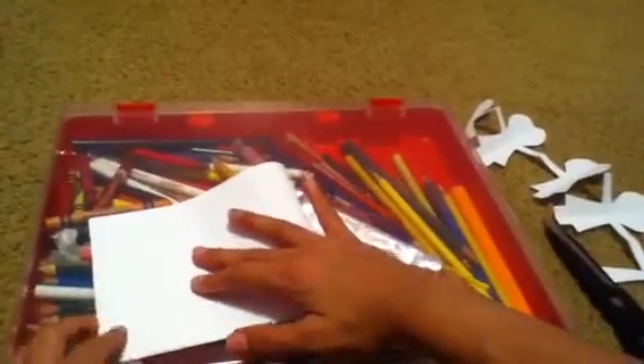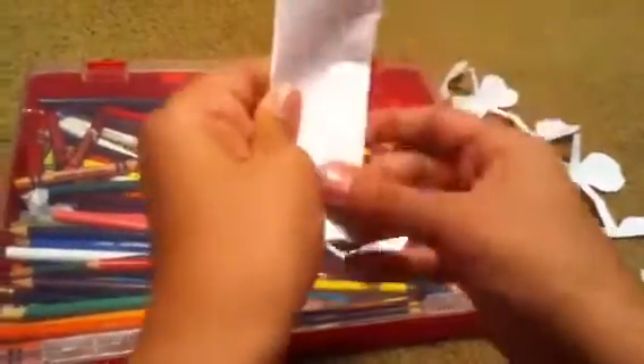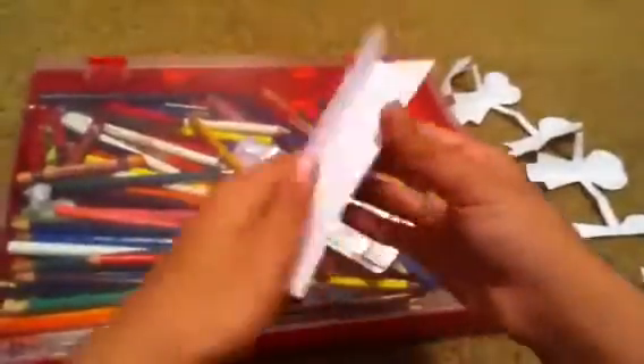I'm going to take one half. It should look like this first. Then you fold it like that, and then fold it again, then one more time. Fold it into a fan shape.